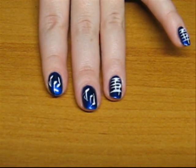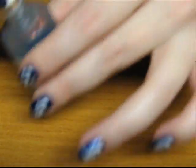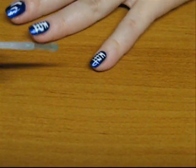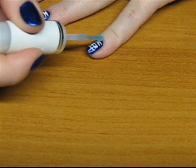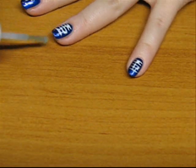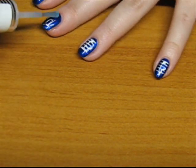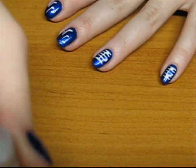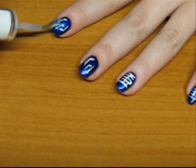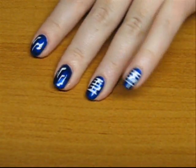Now let them dry and we'll add the top coat. When the finished product is dry, it's time to take your top coat — again, use anything you like, it's just personal preference and what works better for you. Apply it to your nails for a shiny and long-lasting finish, then let it dry. That's it! Hope you like it. Take care and bye!